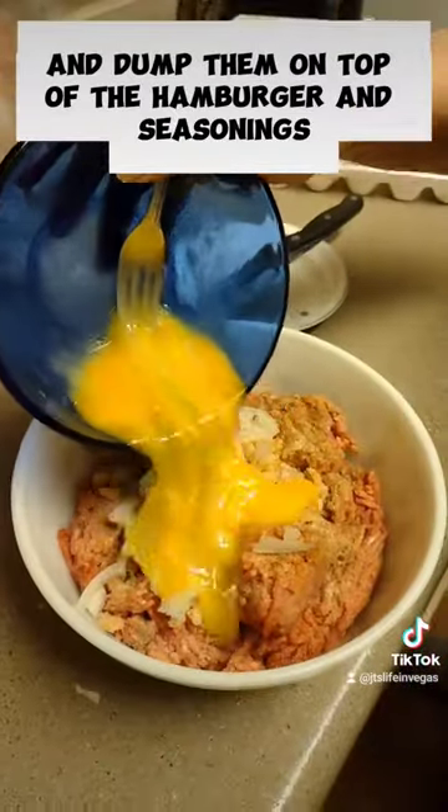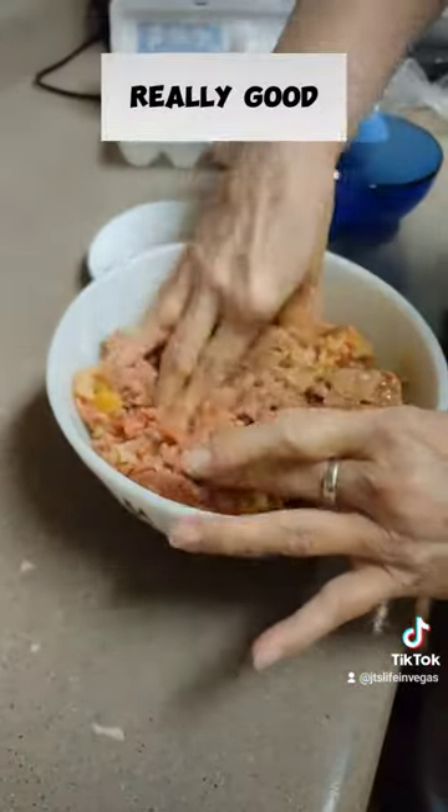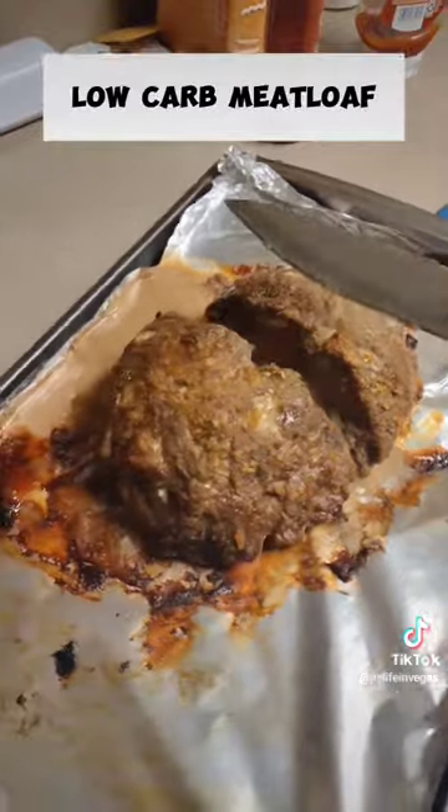Mix two eggs up in a bowl and dump them on top of the hamburger and seasonings, then mix everything together really good. Preheat your oven to 425, take your hamburger and mold it up like a loaf of bread, and an hour and 20 minutes later — boom — low carb meatloaf. Subscribe for more.